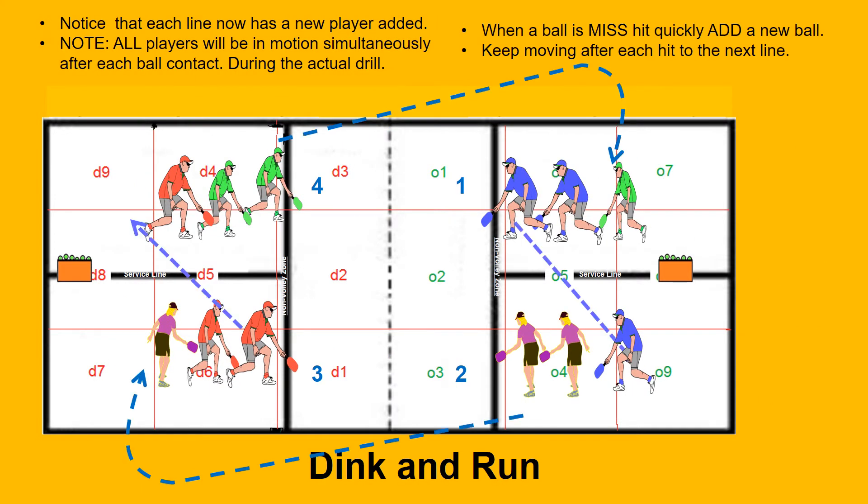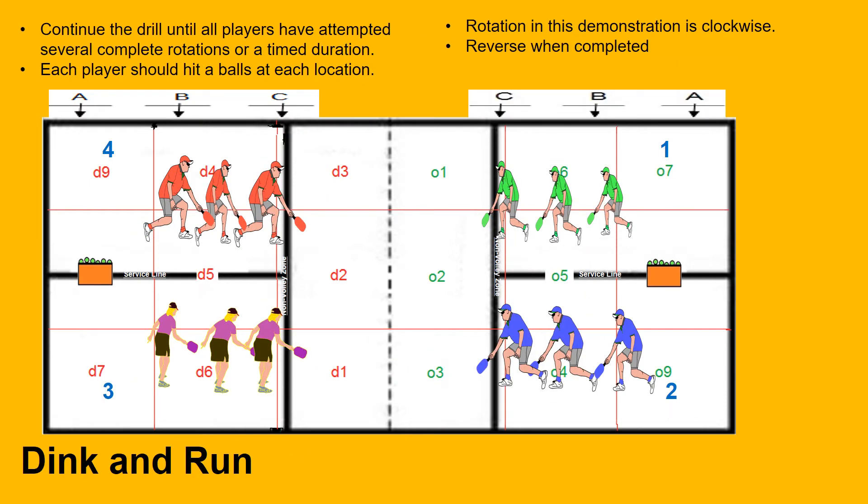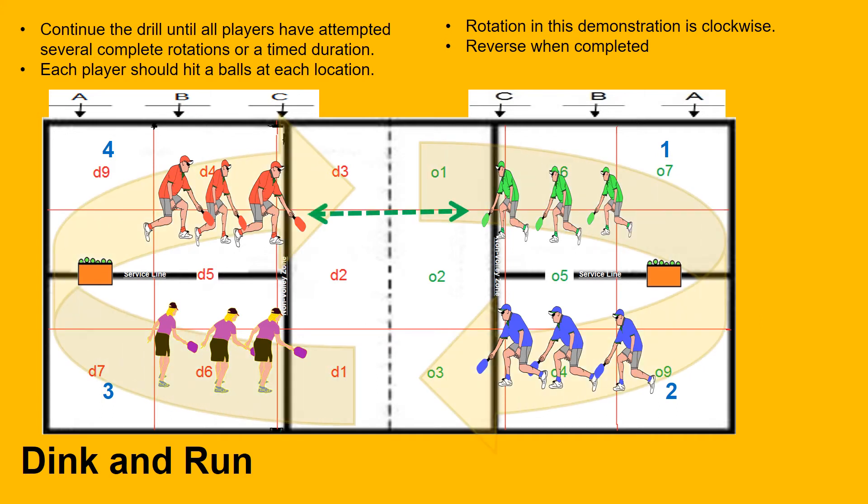We now see new players at the end of each line. Subsequently, each new line leader will move forward to take the next shot and again move around to the next line. All players should be ready to set, hit, and get going. Continue this drill clockwise until all players have completed the circuit for the designated number of repetitions, time sessions, no-miss rotations, or until all have returned back to where they started. When complete, reverse directions and repeat.